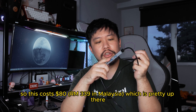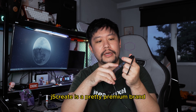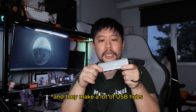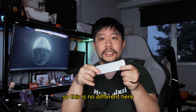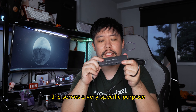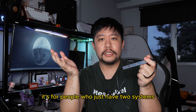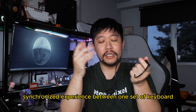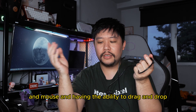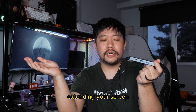This costs $80, which is pretty up there. J5 Create is a pretty premium brand — they make a lot of USB hubs and have a history of making good ones, so this is no different. It serves a very specific purpose: it's for people who have two systems at home and want one synchronized experience with one set of keyboard and mouse, plus the ability to drag and drop files and extend their screen.